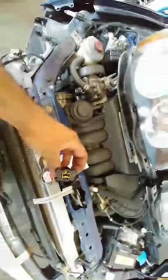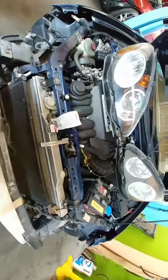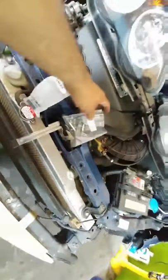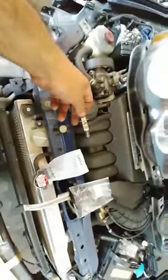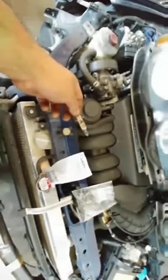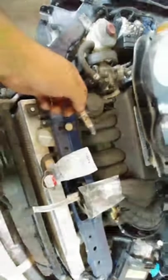It looks like this because your light bulb fits inside here. Let me get the light bulbs and show you how it works. This is the light bulb — it goes inside this housing, and then the connector from the car is going to be right here. It's easier to do this with two hands, but I'm just showing you how it works.